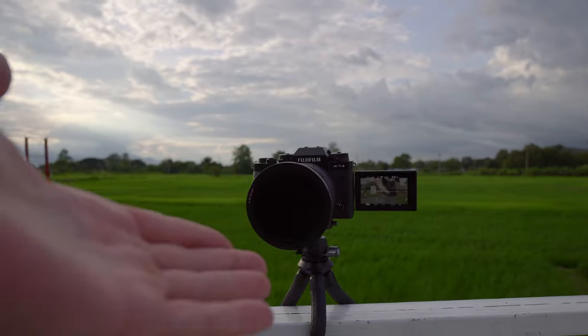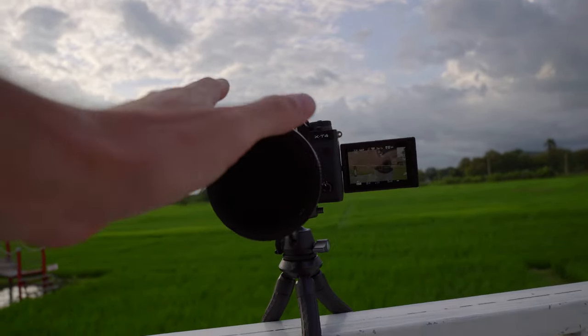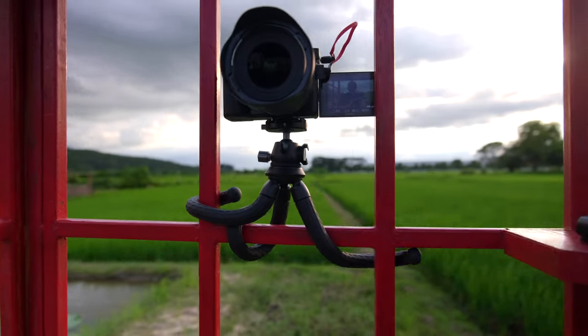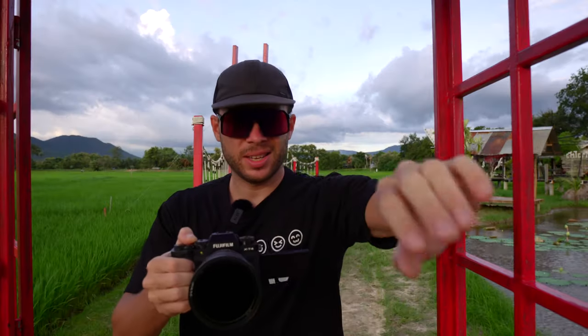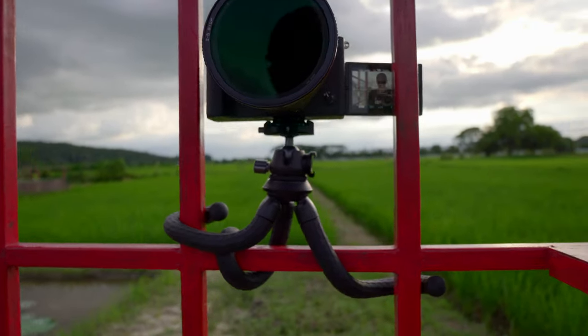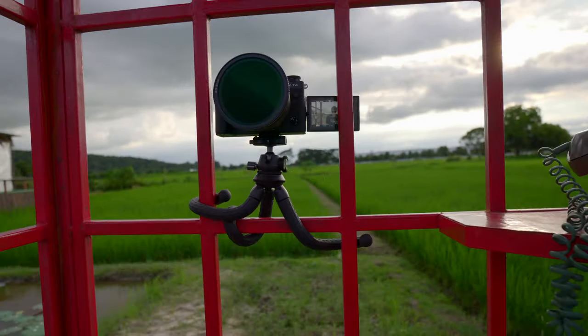Now with the Fuji on the tripod — I adjusted one leg and it still feels pretty sturdy, nothing is really wobbling too much, and it sits very nicely. I also found a phone booth here and wrapped the tripod around it. Camera feels pretty sturdy and even the heavier Fuji sits nicely wrapped around this phone booth. It does move a little more than with the Sony ZV-E10, but it is still very sturdy.